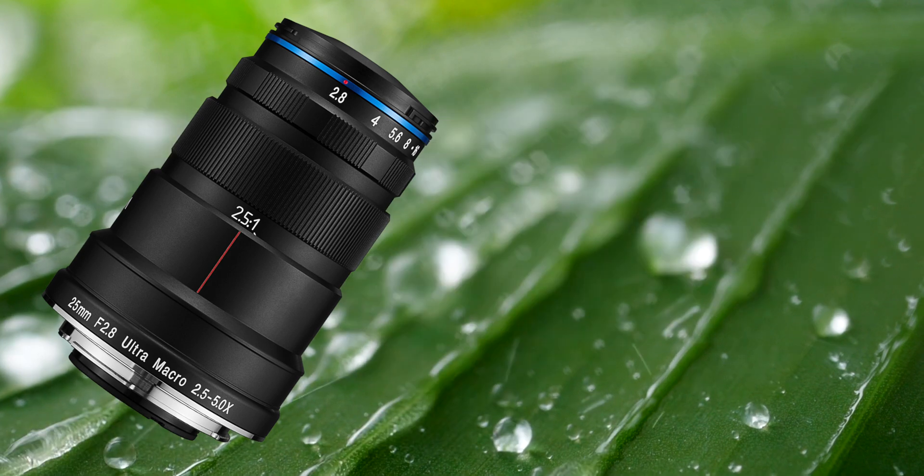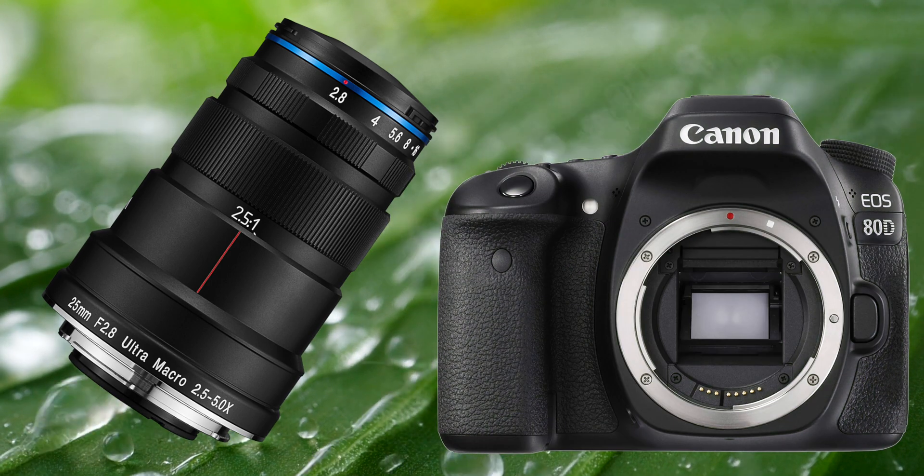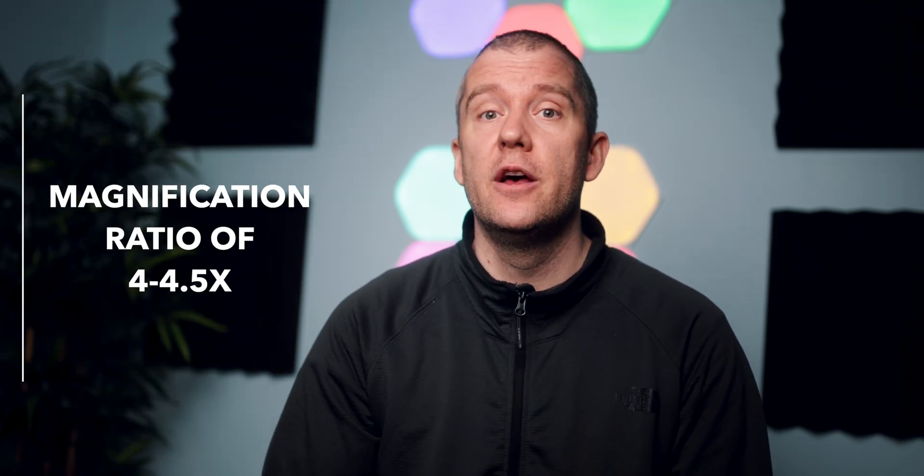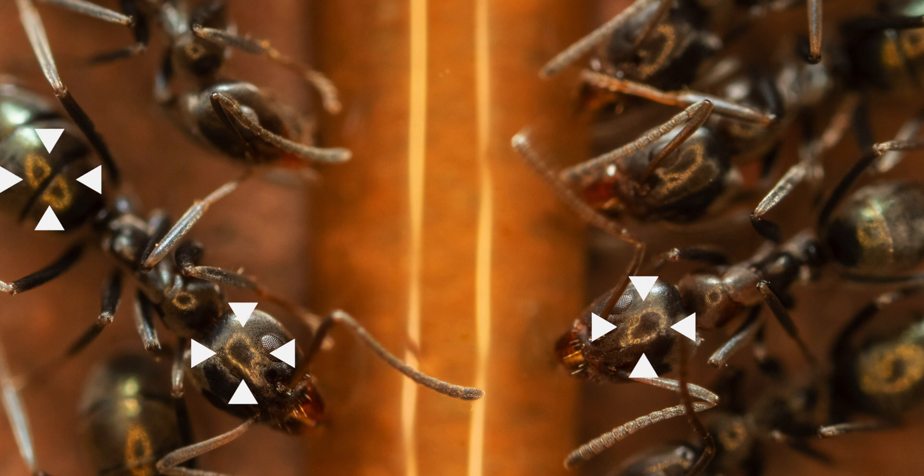I used my Laoba 25mm ultra macro lens with my Canon 80D to capture these images, and in some cases I had to use an assist light, especially when I went beyond the 2.5x base magnification all the way up to 4–4.5x. I used my Bowling P1 RGB light. I also have the special ring light made specifically for this ultra macro lens, but I haven't been using that much, especially because it creates unpleasing specular highlights on highly reflective surfaces such as the exoskeleton of an ant.